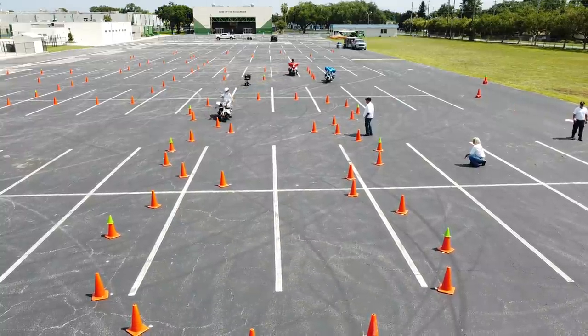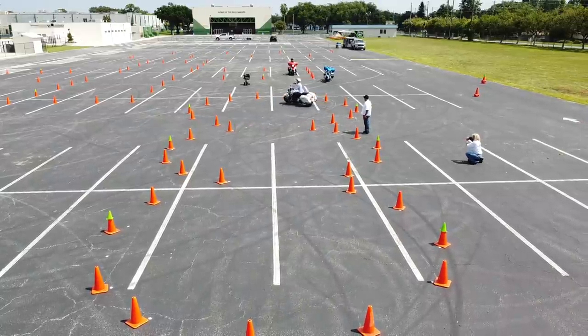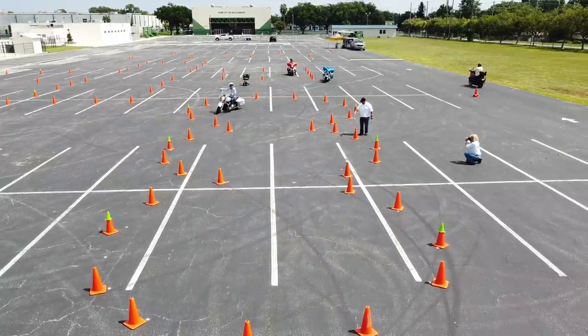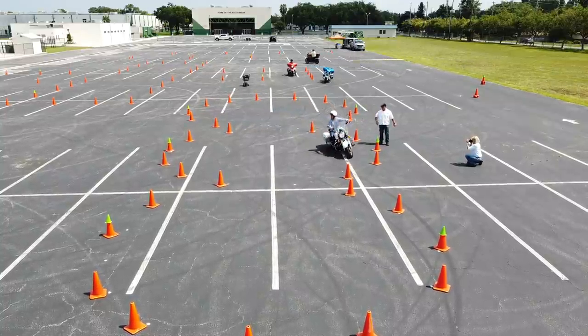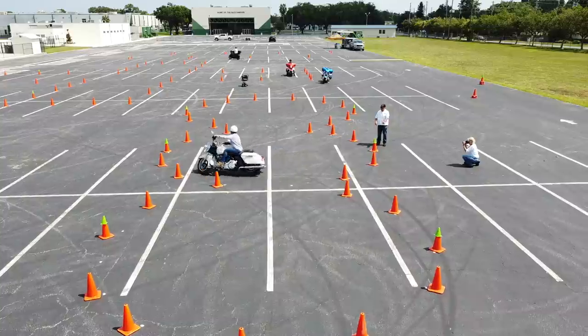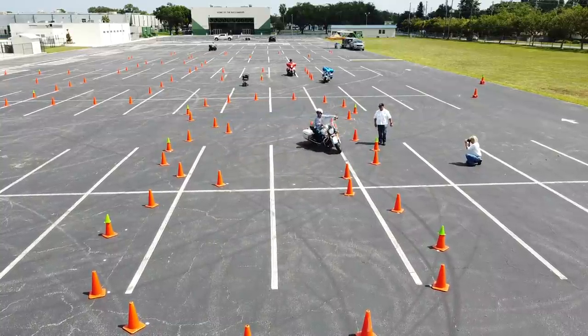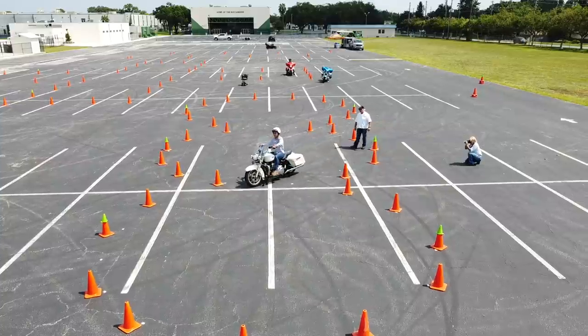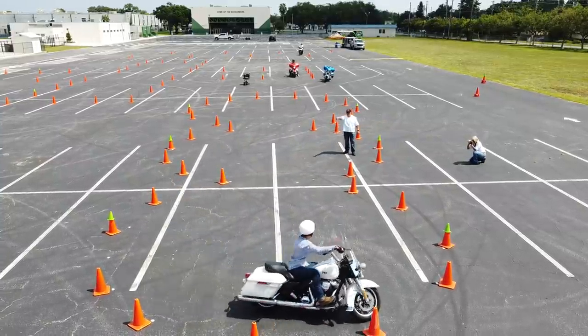The rider on the Road King — I'm very proud of him — did a great job. He had a very low fear level for his first time on a heavyweight motorcycle like this, riding it through a course like this. He did excellent: took direction very well, turned his head and eyes, used the friction zone, a little pressure on the rear brake, and they all made it through.